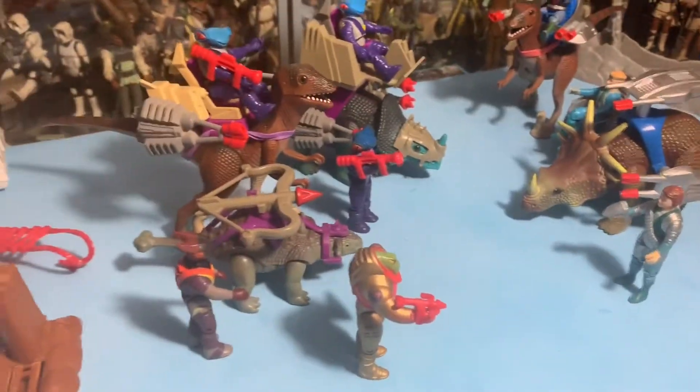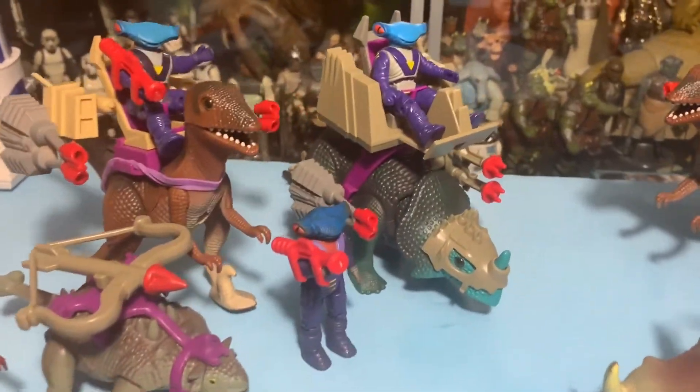Hey guys, welcome back inside the Vintage Geeks Toy Room and today we're taking a look at Dino Riders, continuing the series.